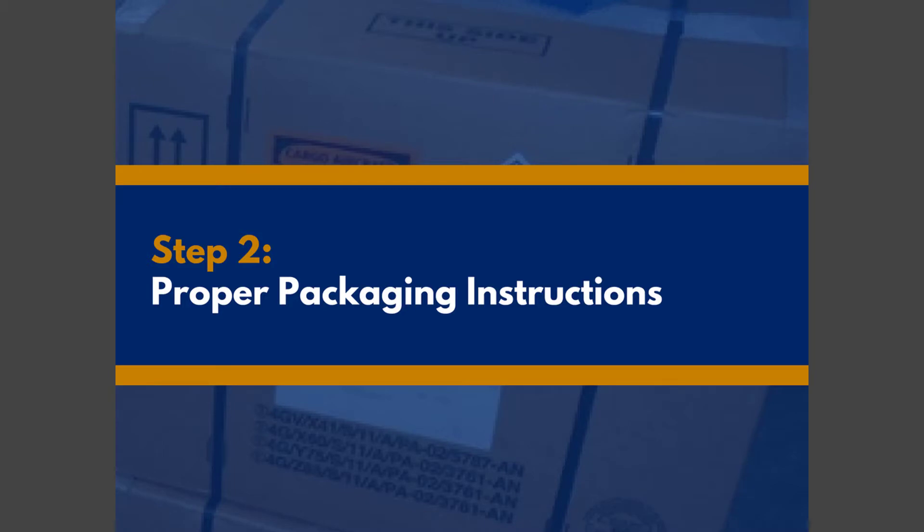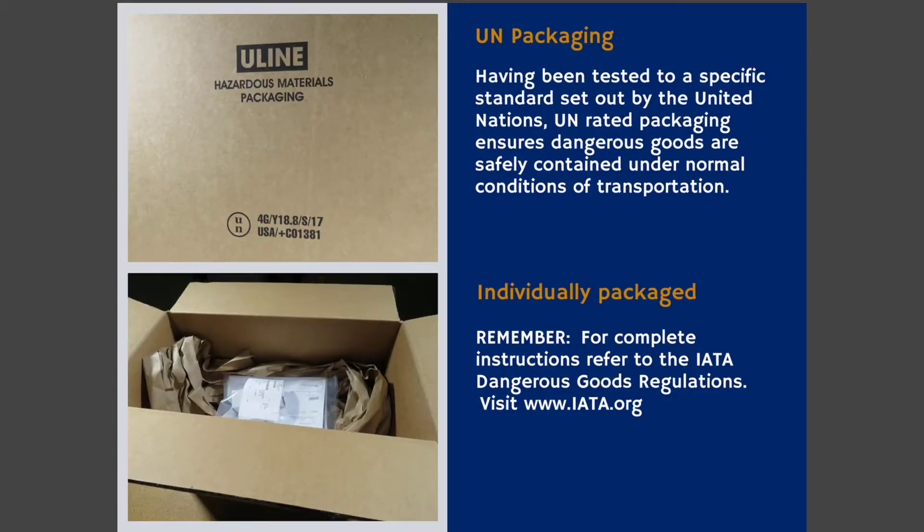UN performance-tested boxes are normally required by the packing instructions. These boxes are designed, tested, and certified in accordance with the DOT, ICAO, International Air Transport, and IMDG IMO requirements. Packing instructions within the IATA Dangerous Goods Regulations state that any shipment containing lithium batteries and cells must be individually packaged in fully enclosed inner packaging to provide protection for the battery. The inner package containing the battery must be placed in a sturdy outer container with enough protective packaging material to fill the void and prevent movement.